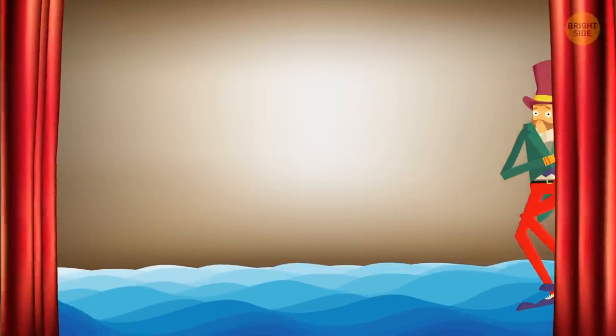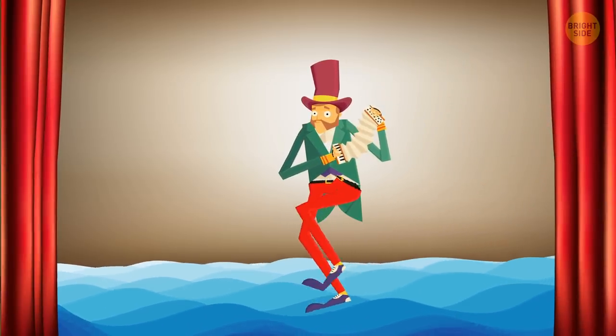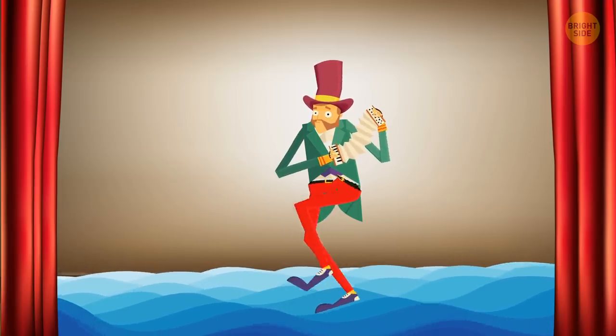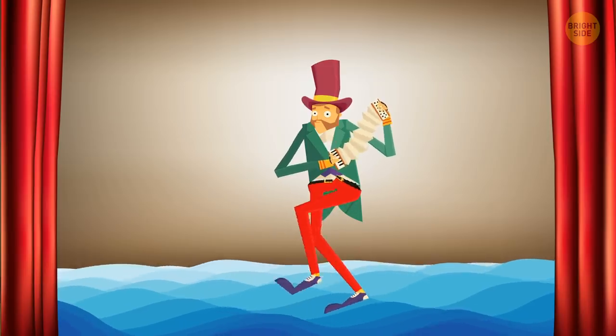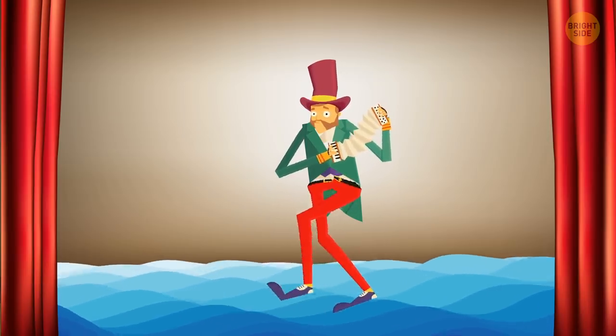Walking on water: What's the secret behind this divine trick? Again, it's a cleverly hidden support mechanism. That's why the magicians who perform it often stand in a way which perfectly conceals the end of the staff or rod that has an extended support passing through their clothes.